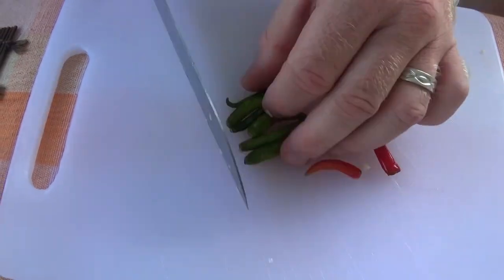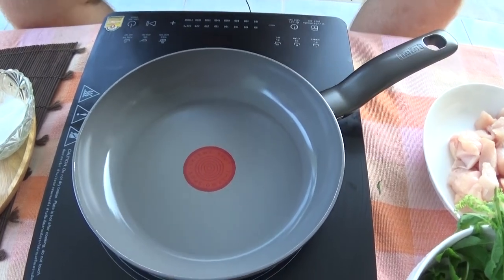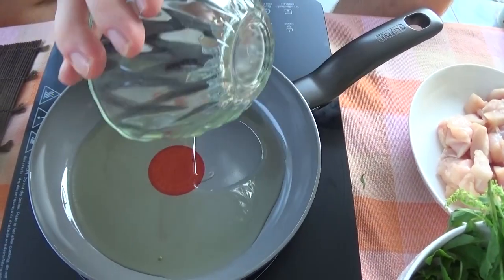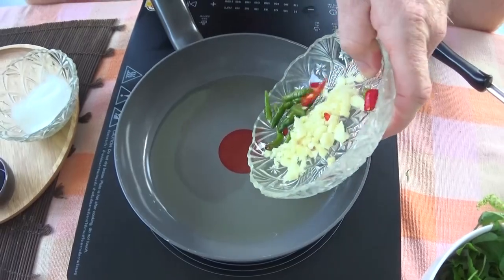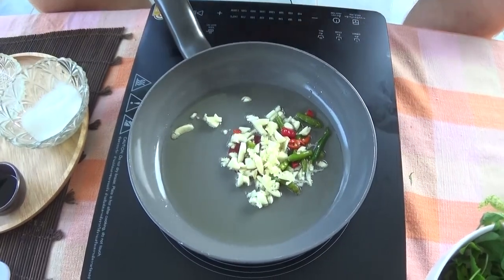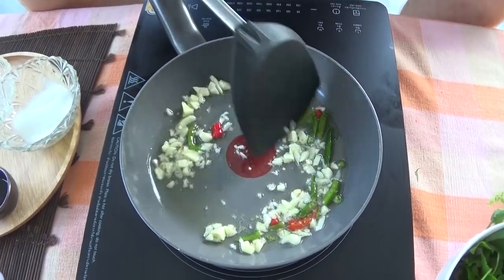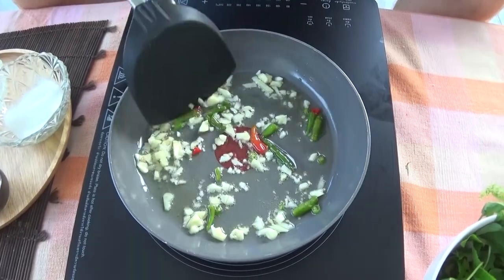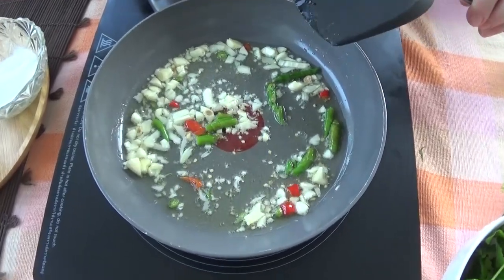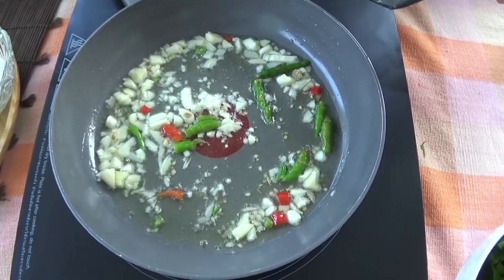It's a quick stir fry, so we'll start off with a decent temperature and go in there with the oil — we're using a vegetable oil. Get the chilies and the garlic in there first of all, and get these mixing up. You can add the chilies to your own taste, but these do provide a nice kick. Get those going until it starts to get golden.